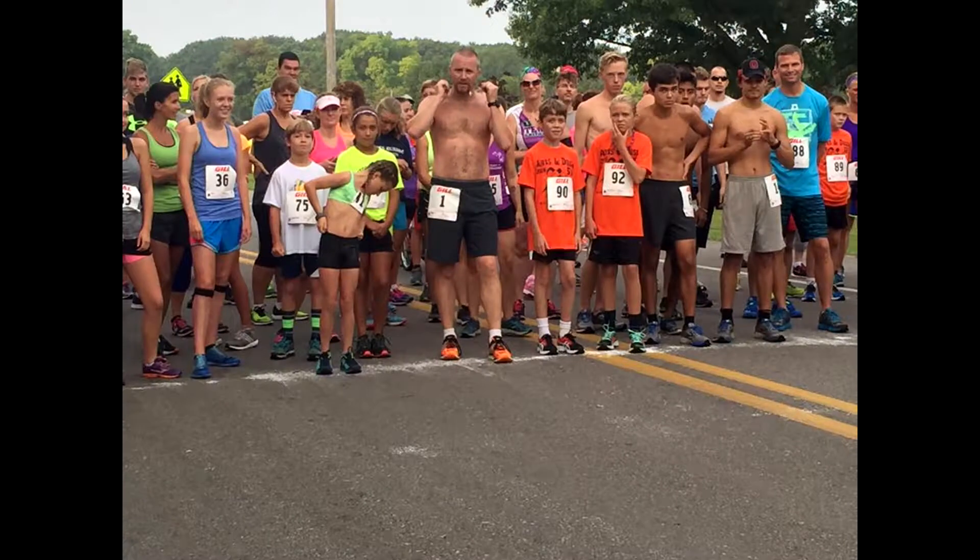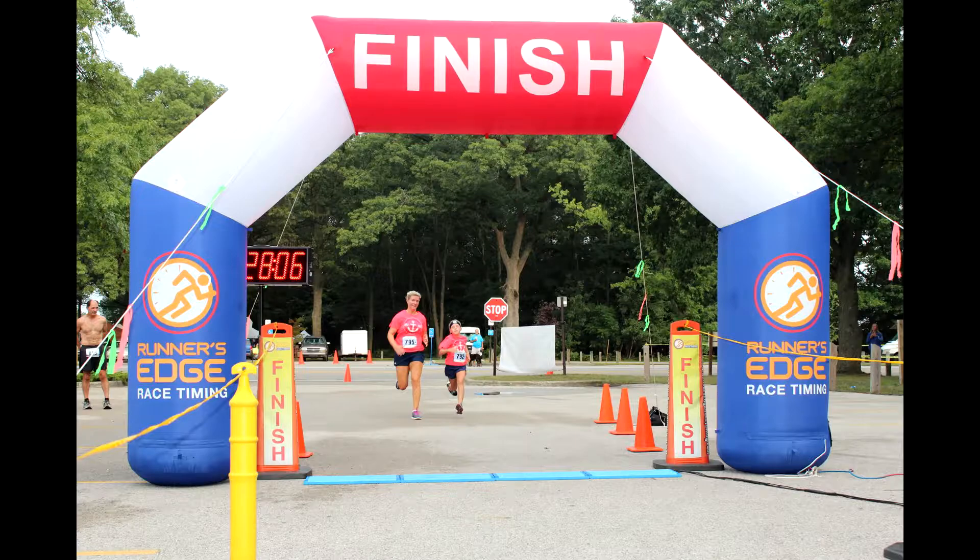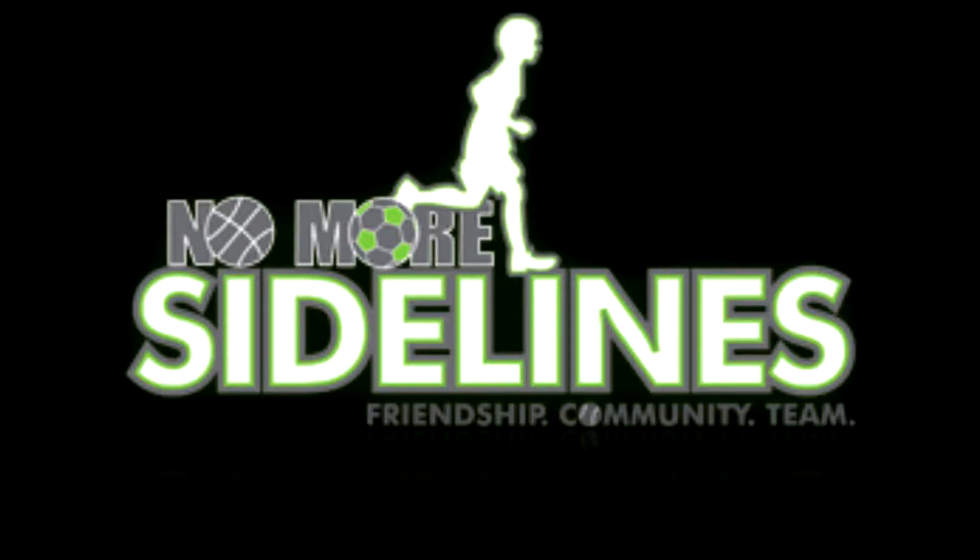Hi, I'm Becky Bishotti, Race Director for the Arts and Dash 5K. The event happens this summer at Ross Park in Norton Shores. It's August 17th, 8 a.m. It is a 5K walk run and we're encouraging all participants. The race entry is $25 and you can register online at runsignup.com. This event is a Runner's Edge timing event, so chip timing, and it also benefits No More Sidelines. Please check it out and sign up online. Thanks.